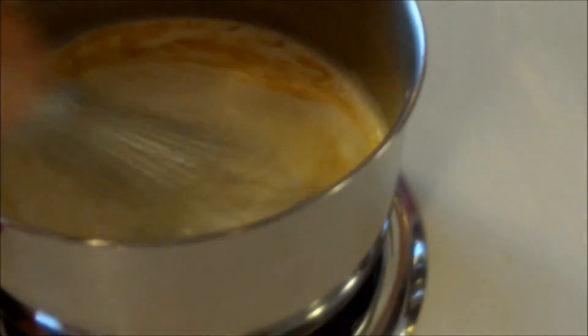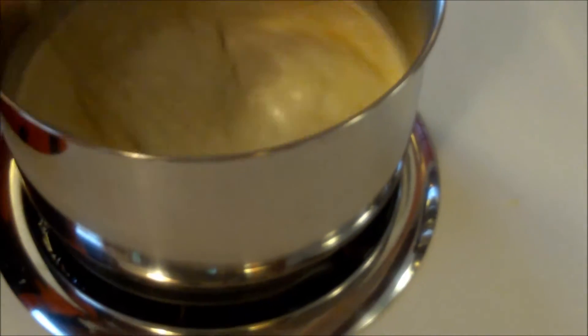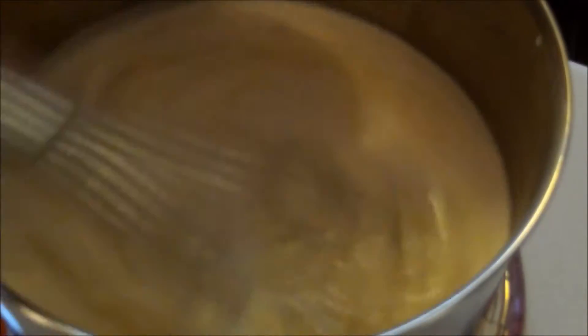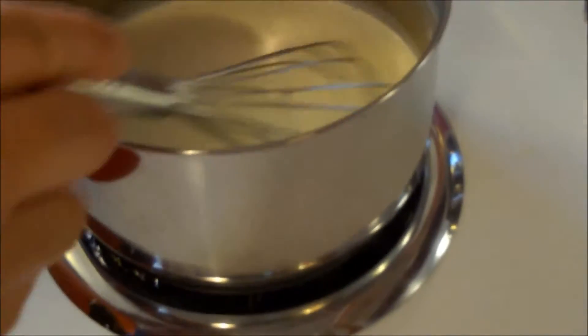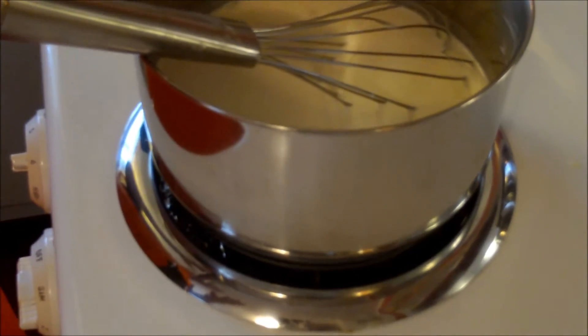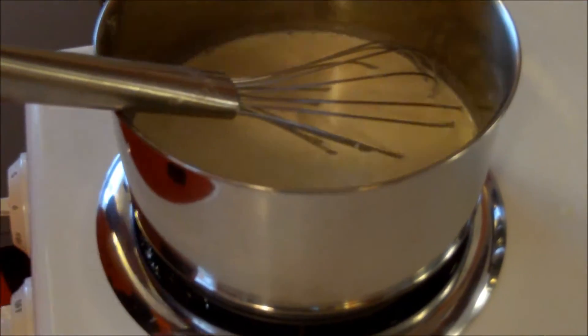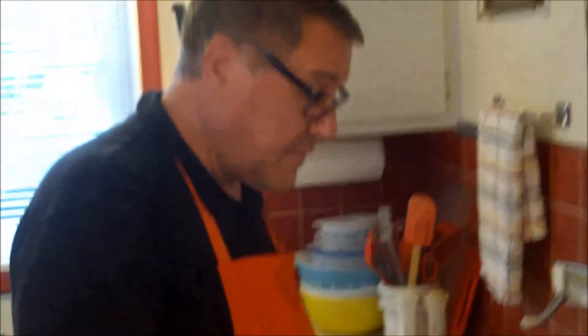I'm going to stir this together because as it comes up to temperature it will thicken into our sauce. I've got to keep the stir going here, so we'll come back when it's starting to simmer and thickening up, and then we'll get our sauce finished off.